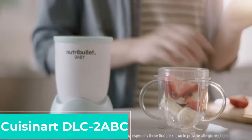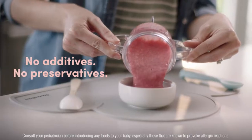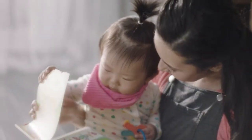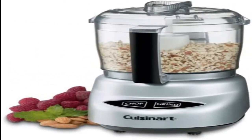If you are looking to save a few bucks, removing the word 'baby' from your search can reveal some big savings. Although this processor doesn't have a steam option, it will transform cooked fruit and vegetables, grains, and more into smooth, delicious purees for a fraction of the price of some more expensive models.